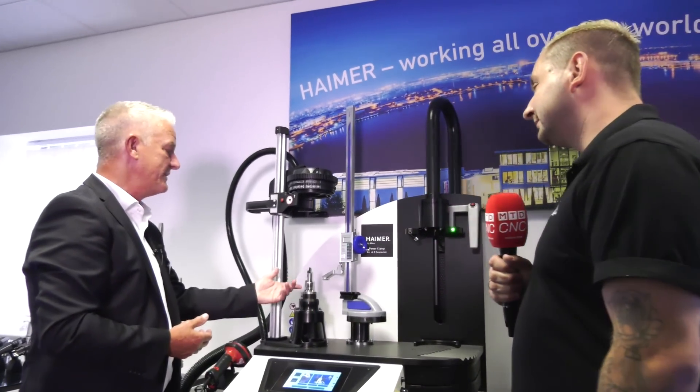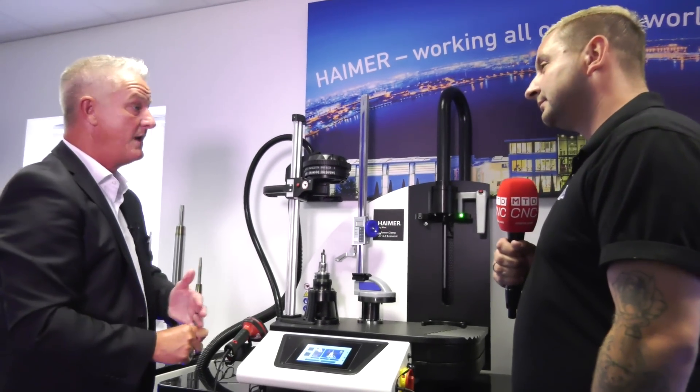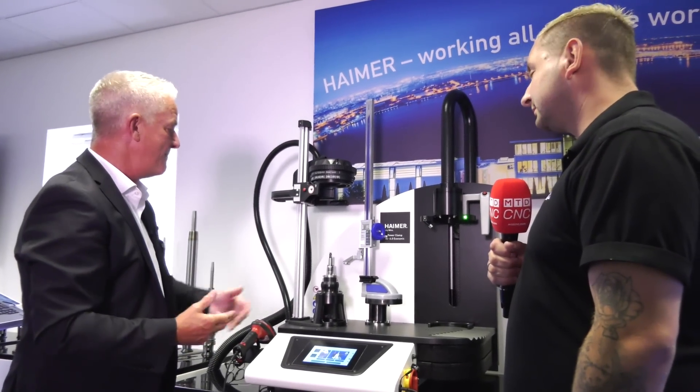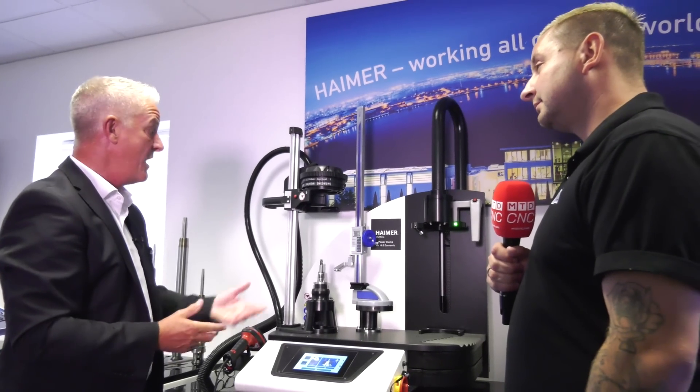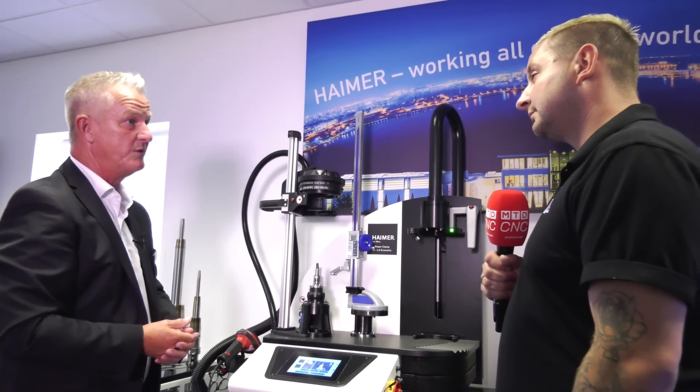So why would you use this sort of holder over other holders on the market? Well, for the collets it just means when it goes onto the machine you get the clamping force and also the concentricity. But we do a massive range of holders anyway — we do 52 variants in shrink machines, so this isn't the only shrink machine that we do.